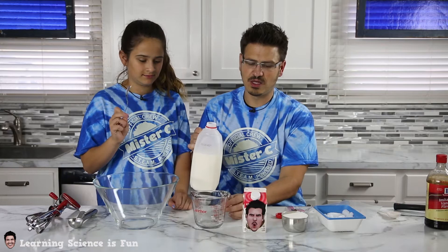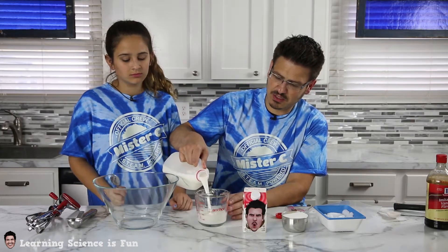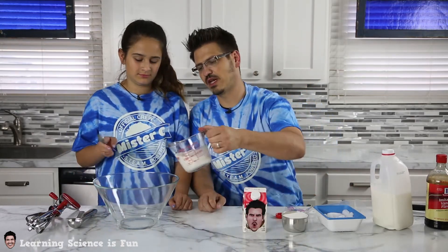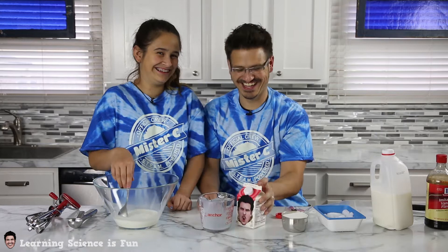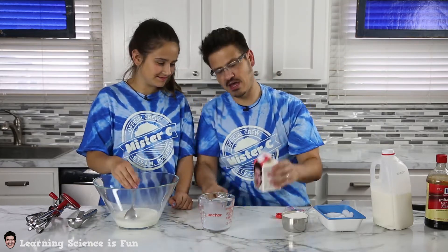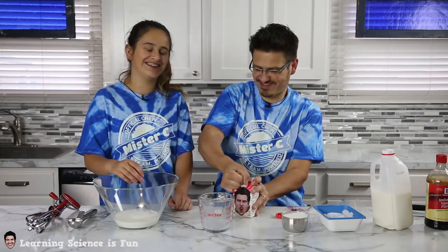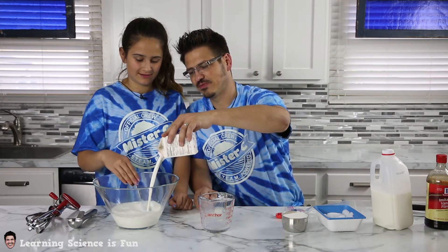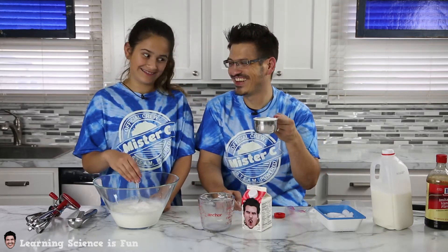The recipe actually calls for one to two when it comes to milk and cream. So we're going to do one cup of milk and then I have two cups of half and half already. And I'm going to mix — stir that up really good. Stir up that milk. So I've got my half and half. Let's pour that in. All right, so now we're actually going to mix in a cup of sugar. Sounds like a lot of sugar.